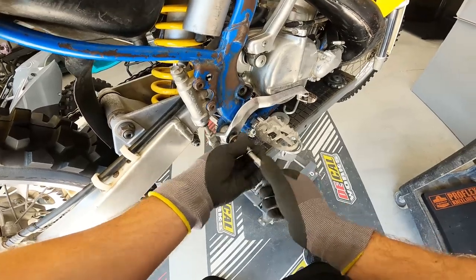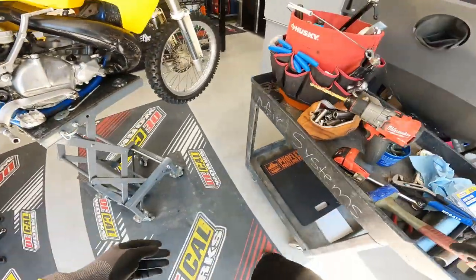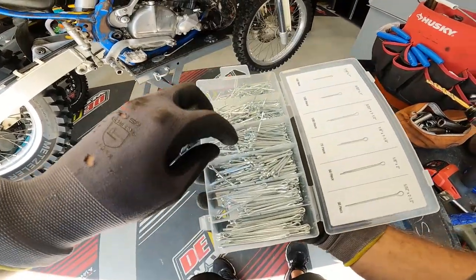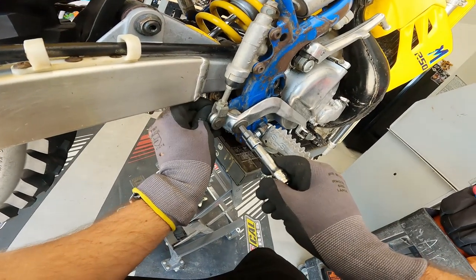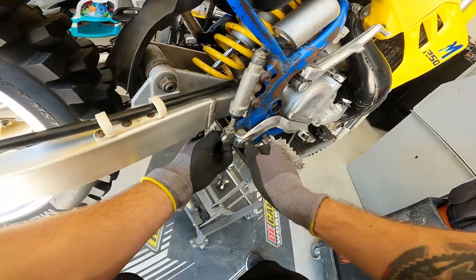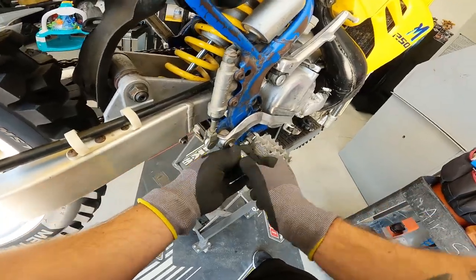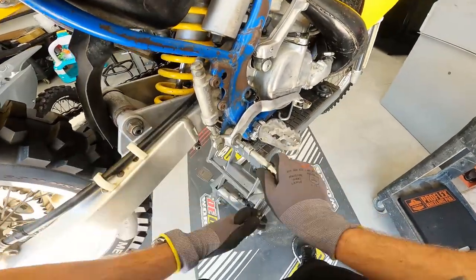Last step: put a little grease on the brake pedal pin and spin it back in. When it's bottomed out, install a fresh cotter pin. I picked up an entire cotter pin kit from Harbor Freight for a couple of dollars — it has every size you'll ever need. Spin the pin to get the cotter pin in an accessible position, bend it around the back of the bolt, and you're done. Easy money.